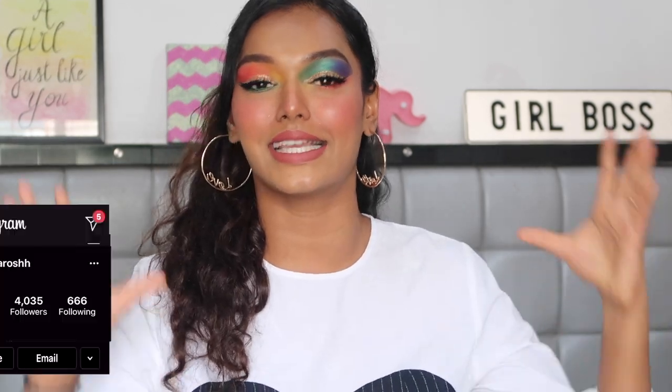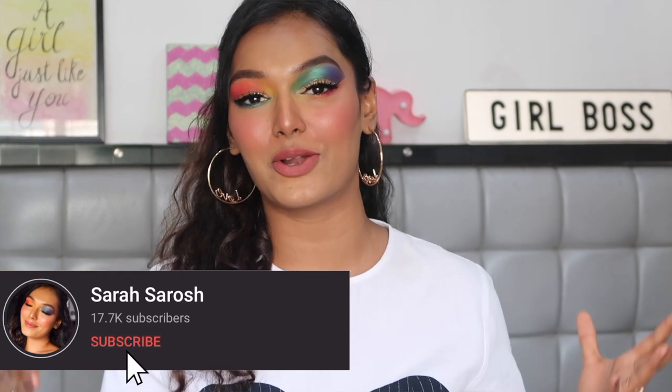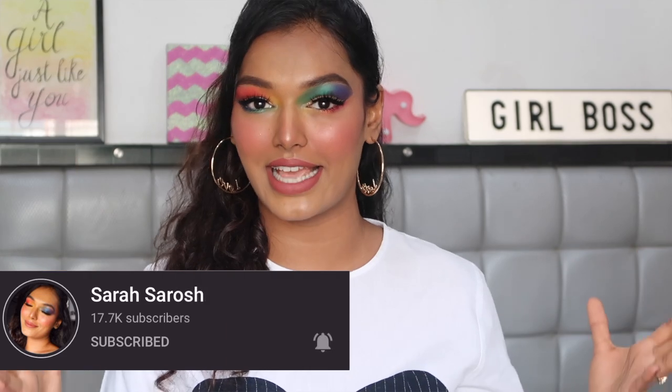Hi you guys, welcome back to my channel and welcome back to pride week. If this is the first video you're watching, I'm Sarah — I make realistic and inclusive beauty content on YouTube. If you're new here, please hit the subscribe button and join the Sarah Squad, and click the bell icon so you're notified every Thursday and Sunday when I upload.